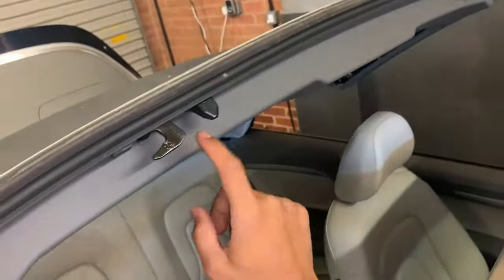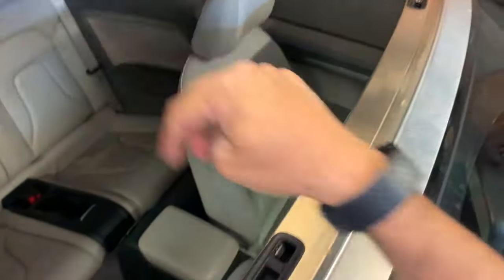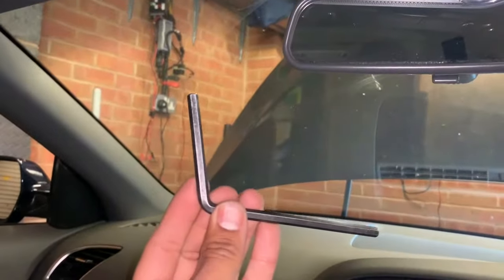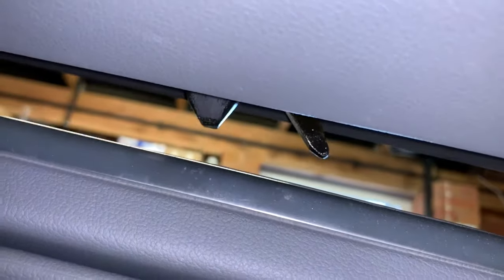You'll notice the roof forks are still closed — we'll open these and latch them into the windscreen. The cap has already been removed on this vehicle; if there is a cap, just take it out with your nail or a screwdriver. Now we're going to use the manual key: put it in the hex hole and turn it anti-clockwise, and the forks will start to open.